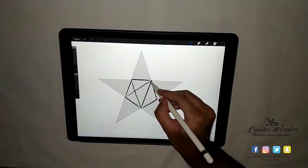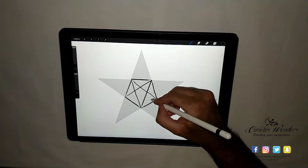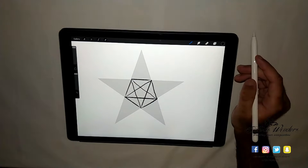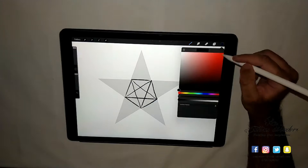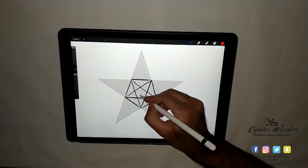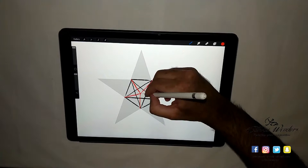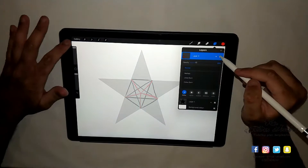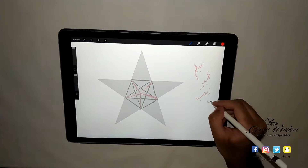In this video I'll be demonstrating how I use my iPad Pro and Apple Pencil to write Arabic calligraphy with a brush I created in a software called Procreate, to form a star. Previously I used to use only traditional mediums like a qalam and paper, but since I've invested in this iPad I can confidently say I'm a traditional and digital calligrapher. Alhamdulillah.